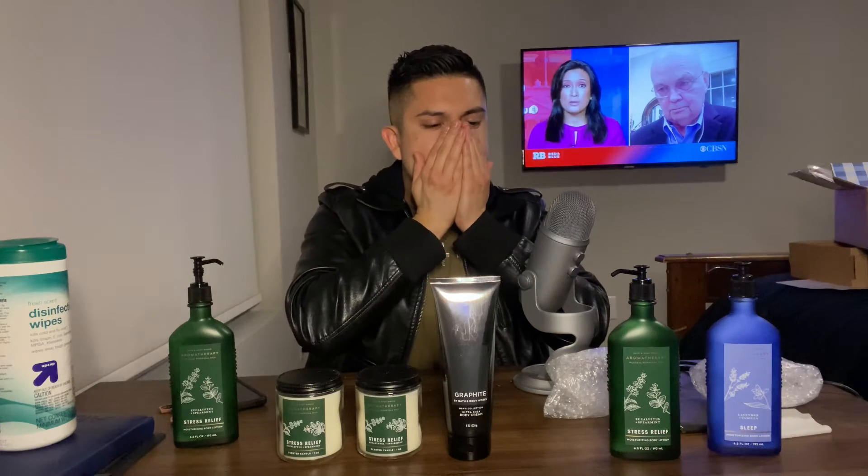It smells amazing. Oh, it smells amazing — eucalyptus and spearmint. The sleep one though — lavender smells amazing. Let me show you guys which oils I use.